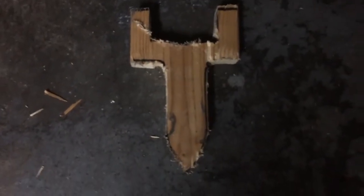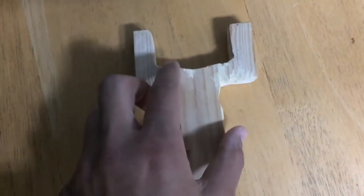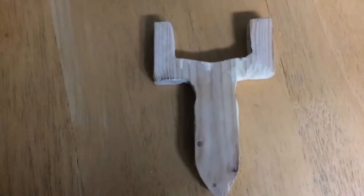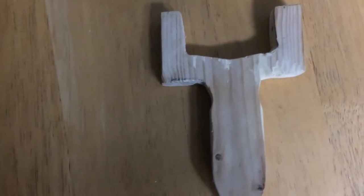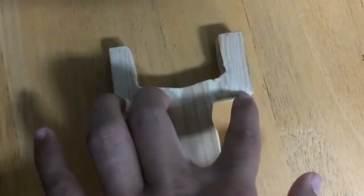Now just start sanding it. As you can see, I've also filled in some spots that kind of chipped away when I was cutting it, and I've got it smooth.